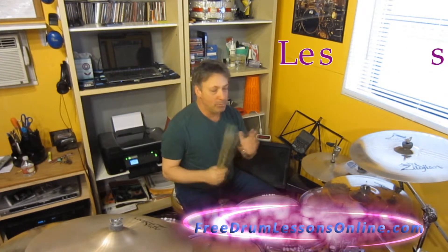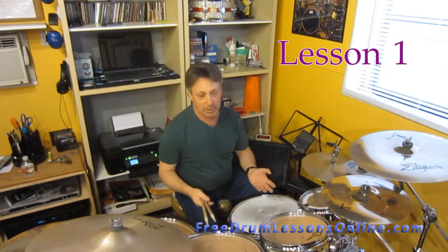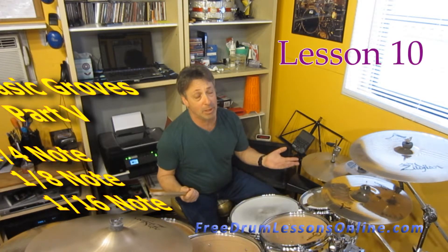Hi, I'm David Donaham and welcome to Free Drum Lessons Online.com. I'm doing a series of beats and I hope you're enjoying these. I'm enjoying making them, I hope you're enjoying watching them.